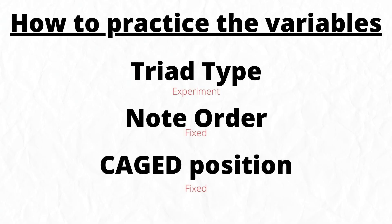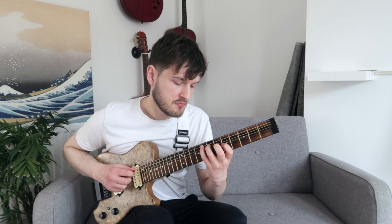The final single-variable example: experiment with the triad type, but fix the note order and fix the CAGED position. For my example, I'm fixed to the ascending or descending note order — just 1-2-3 and 3-2-1 — and this time using the G position of the CAGED shape. [demonstration]